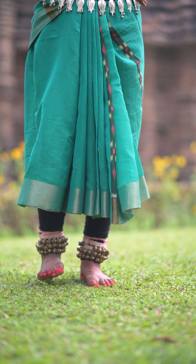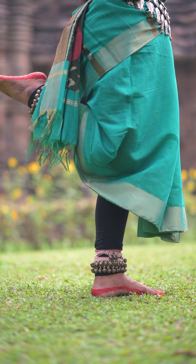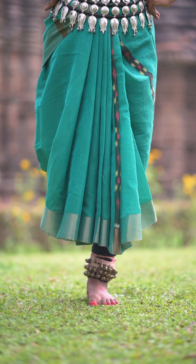The next one is Ekapada. In Ekapada, we lift up the right leg and bend it from the knees in such a manner that from the front only one leg is visible.